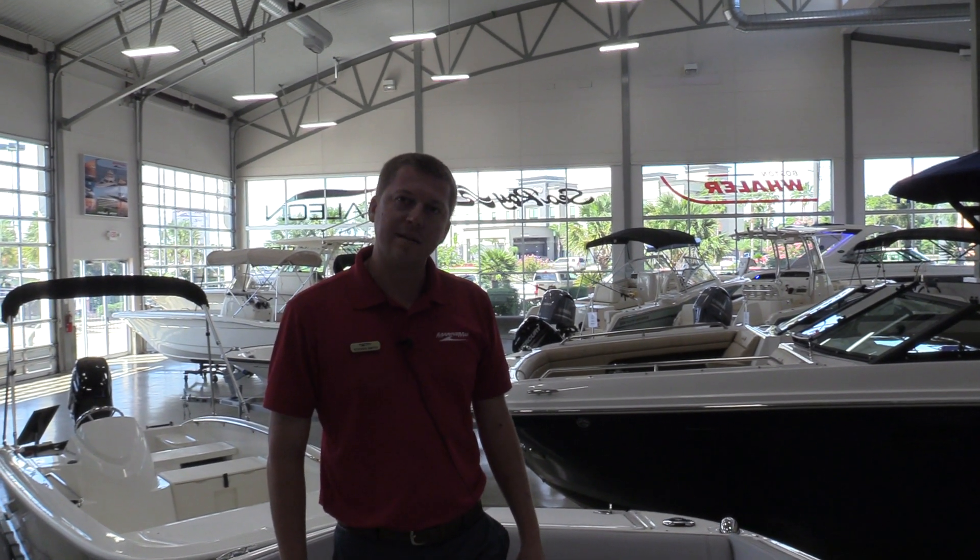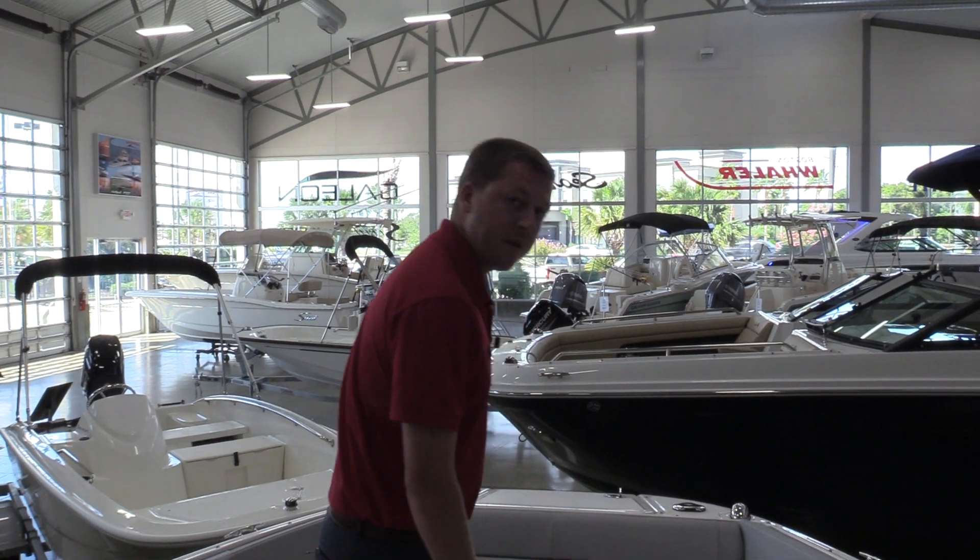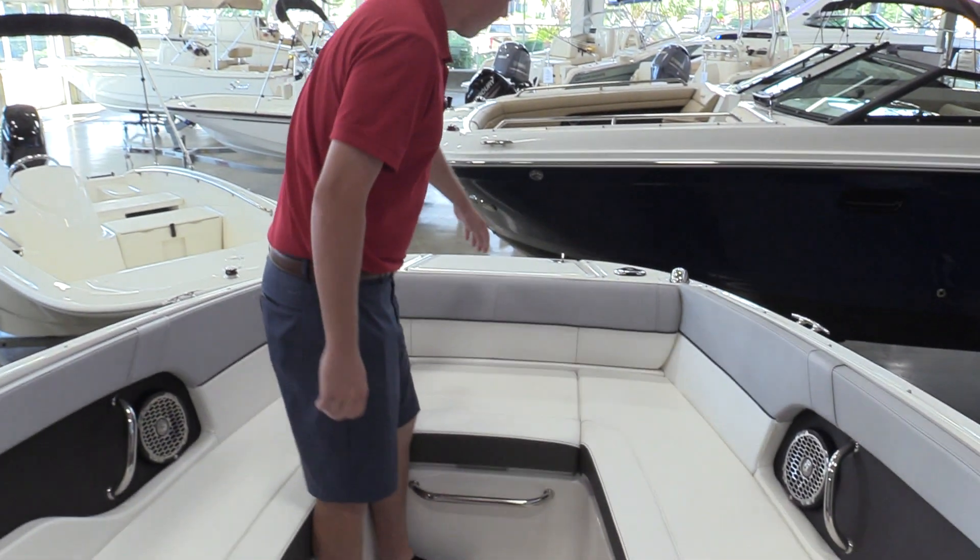Hey guys, this is Steven here with MarineMax, coming to you with a 2018 Sea Ray 240 Sundeck here in Houston. I wanted to show you the front of the boat and go over some features and do a quick walkthrough.